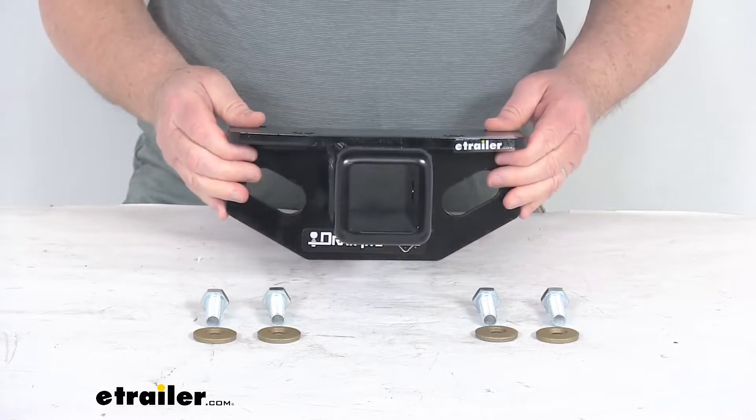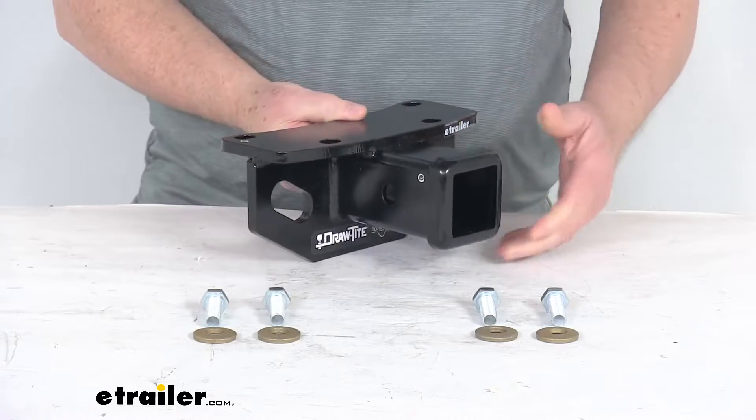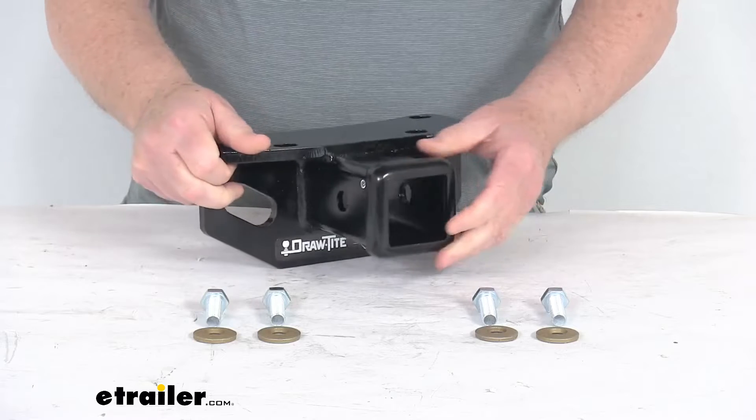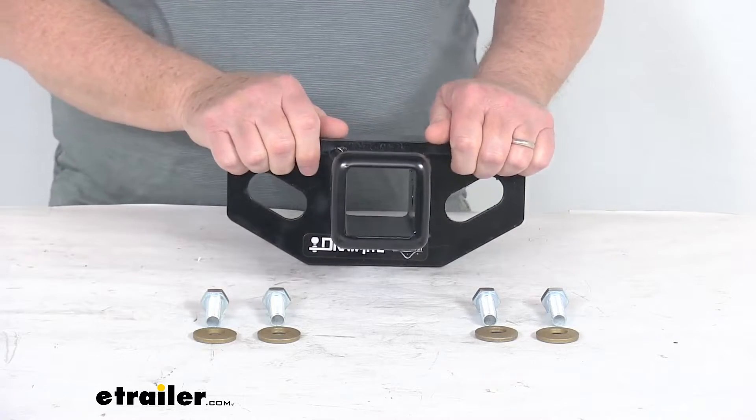On a custom fit part like this, I recommend you go to our website, use the fit guide, put in your year and model vehicle, and it'll show if this will work for your application. This custom fit trailer hitch will let you tow a trailer or carry a bike rack or cargo carrier with your vehicle.